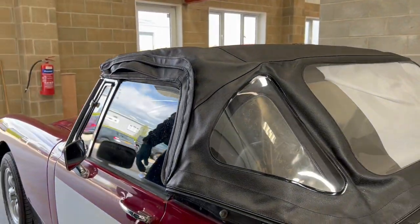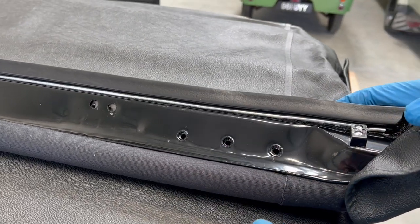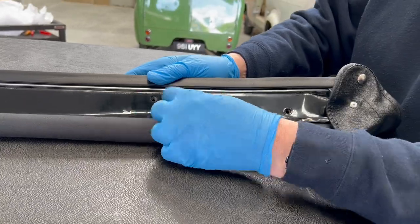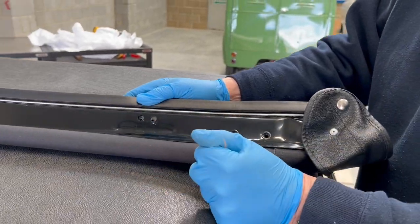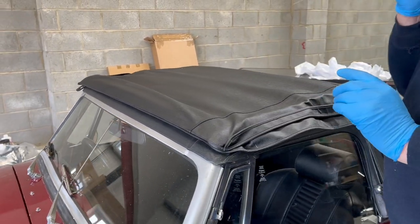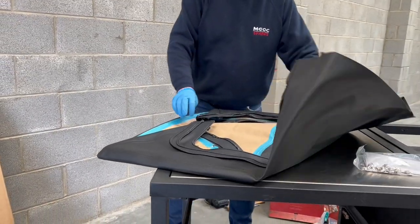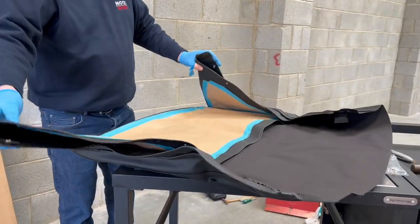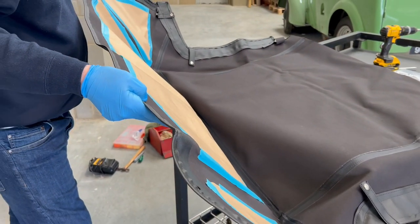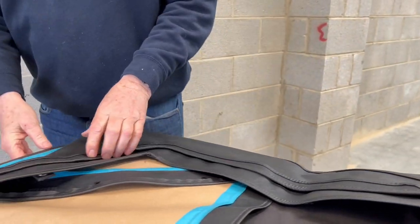However, if you take into consideration the additional cost, it's about another £280 to have the header rail already on and fitted. Effectively what you're going to be doing is replacing a header rail which is probably already still in good condition on your car. So although it's a speedy option, it is quite an expensive one. Here we're pointing out the three fastenings on either side which need to be connected to the header rail. Here we see a vinyl hood which has no header rail connected — it's a single coat vinyl hood, the least expensive in the range, and it makes an ideal replacement for an inexpensive upgrade on the car.